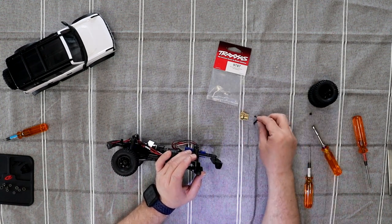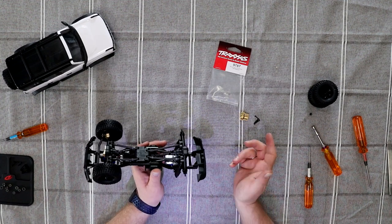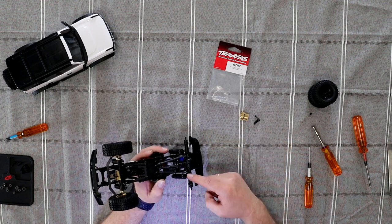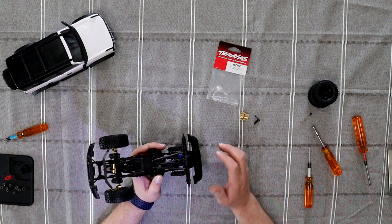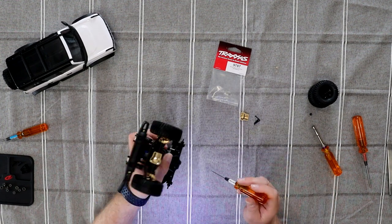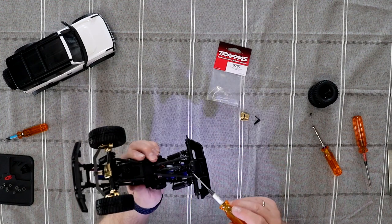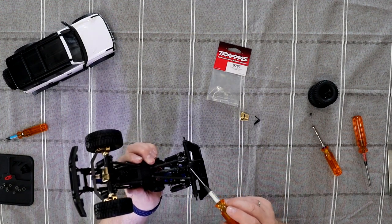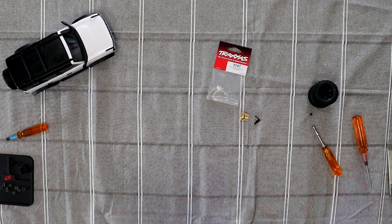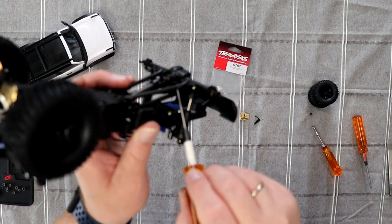We have our diff cover and our screws here. If you look at multiple instructions and things like that, they'll say to remove the complete diff. I try to dismantle the vehicle as little as possible. You will see there's one screw here, one there, and two more on top.